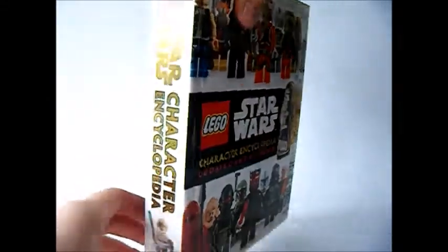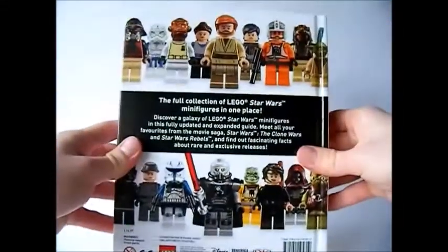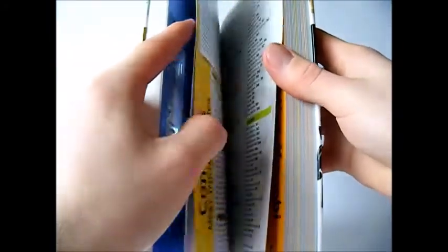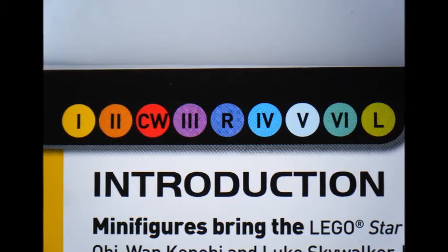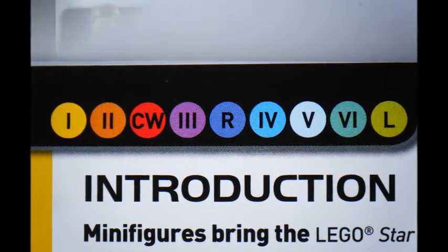It's a chunky book with 286 pages of Lego Star Wars character information. Let's open this up. The contents page puts the characters in different categories. The category symbols are on the top left and top right of each page, which tells you which series in the Lego Star Wars franchise the character was in.